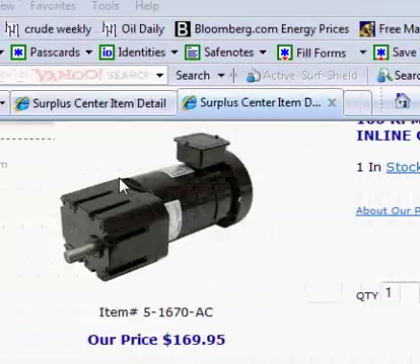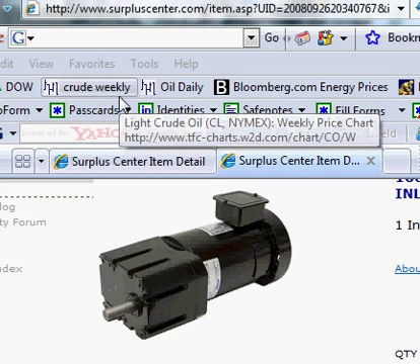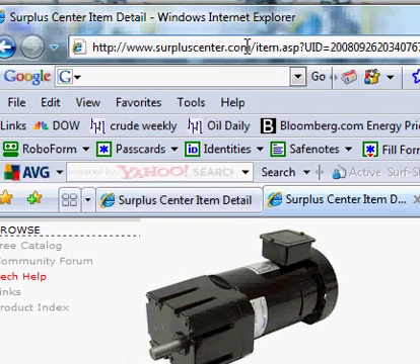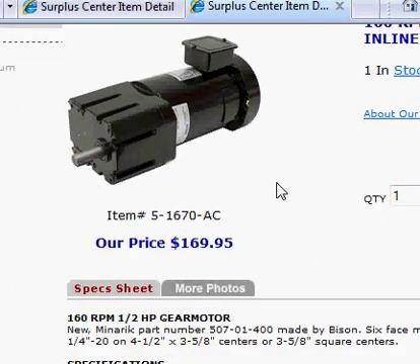I've decided to start looking for motors online and I'm going to release some videos — basically one or two motors every few weeks — to give people an idea of what to look for. Here's one. I found two motors on surpluscenter.com, www.surpluscenter.com.